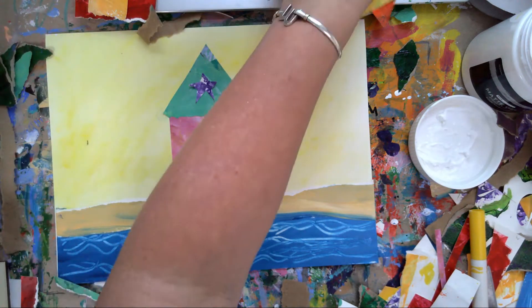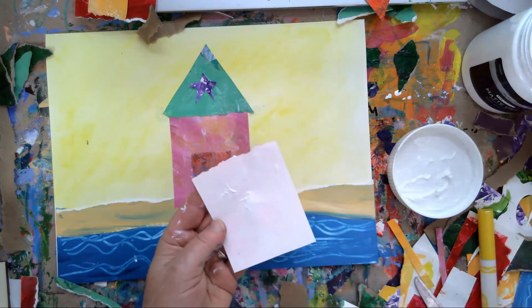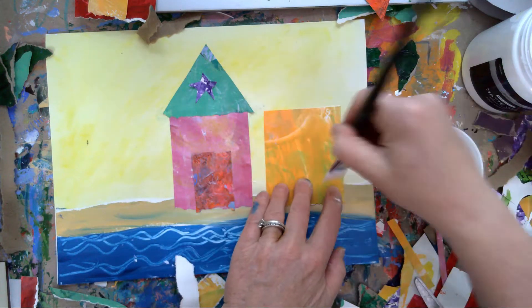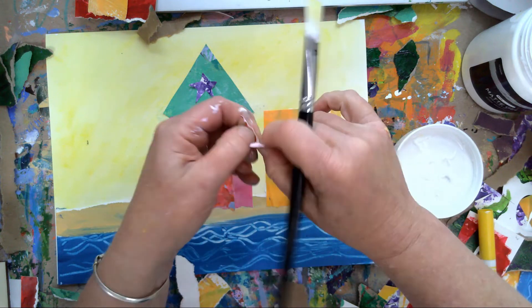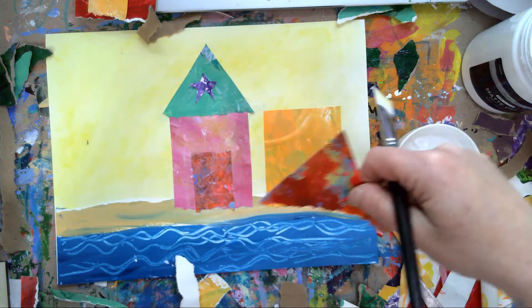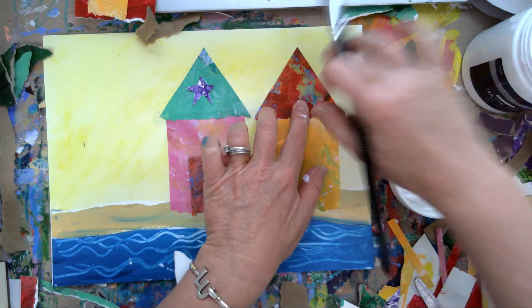I paint right over it and I'll do the same with the little roof. Now you could have torn the edge here so it looks like a kind of a thatched roof - absolutely. You could have taken your scissors and really cut into it to give it some zigzags. You could also tear pieces of paper to create that thatched roof look, but we're going to keep them solid for now. Your possibilities are endless.